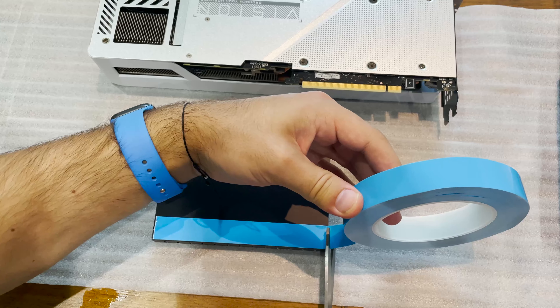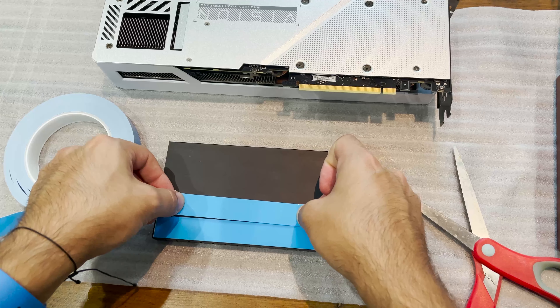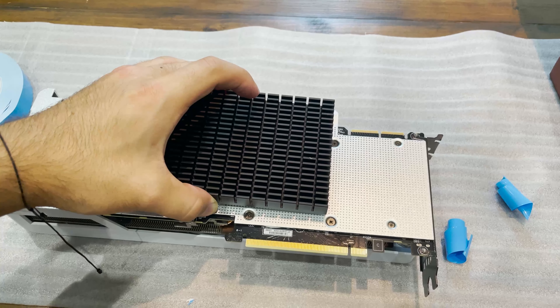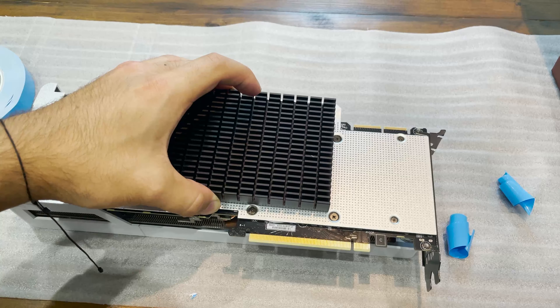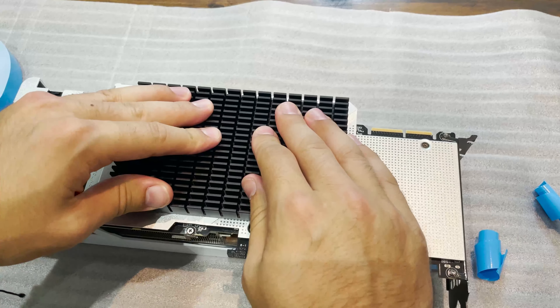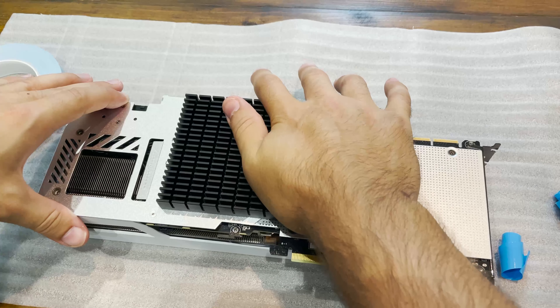We can stick it directly on and improve thermals a little bit rather than just using some sort of adhesive. I bought the thermal adhesive and went ahead and stuck it on the back of the card. I noticed that this did improve the cooling by two to four degrees — nothing crazy, but it did help a little bit.